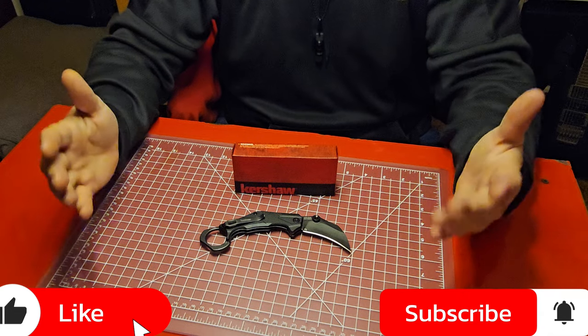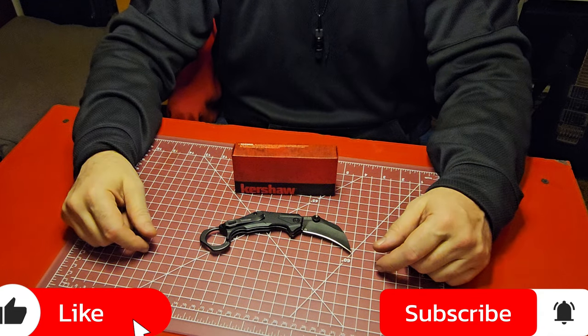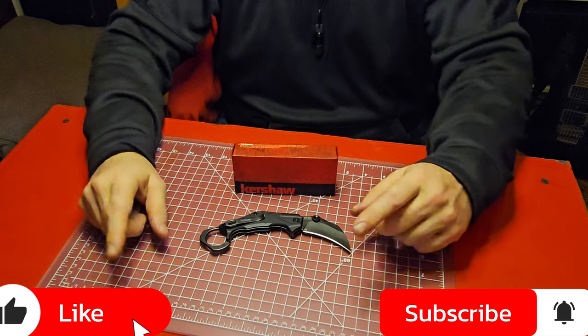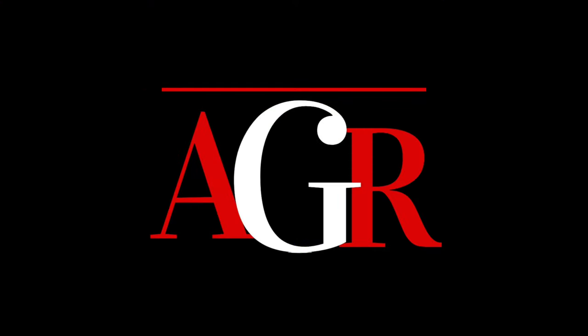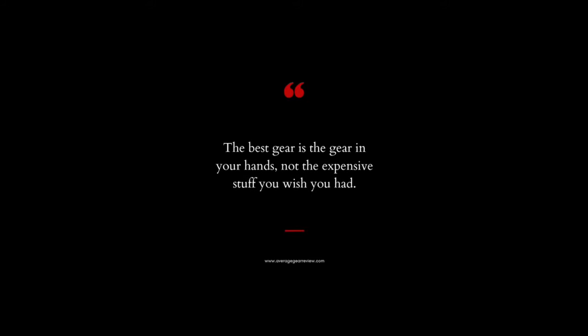That's all I've got for you. Don't forget: always be carrying. The best gear is the gear you have on you. Average Gear Reviewer — I'm out of here.